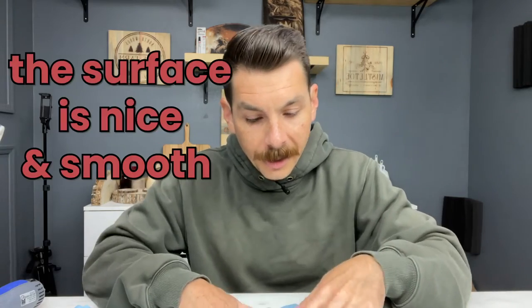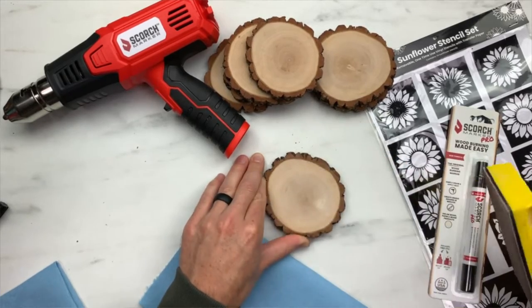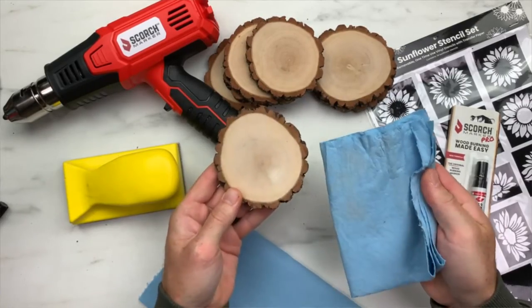The first thing we have to do is make sure that our surface is nice and smooth. We want the stencil to stick, so it's important to grab something like a sanding block and sand in a circular motion so we can get the surface nice and clean. Let's pull off some of that dust and wipe it away — you can see there's a lot that came off there.